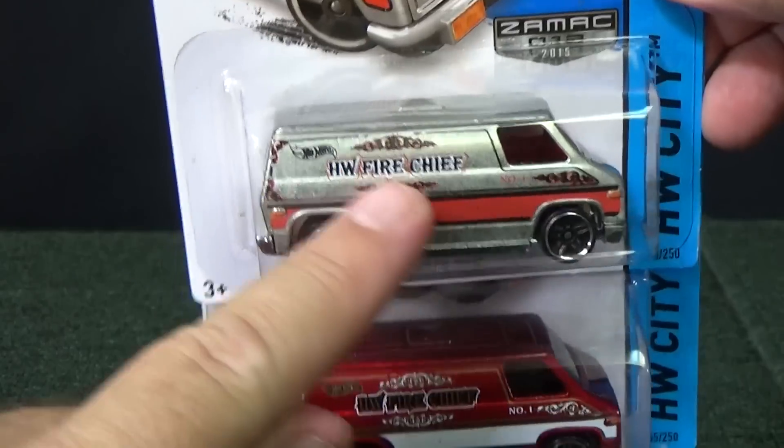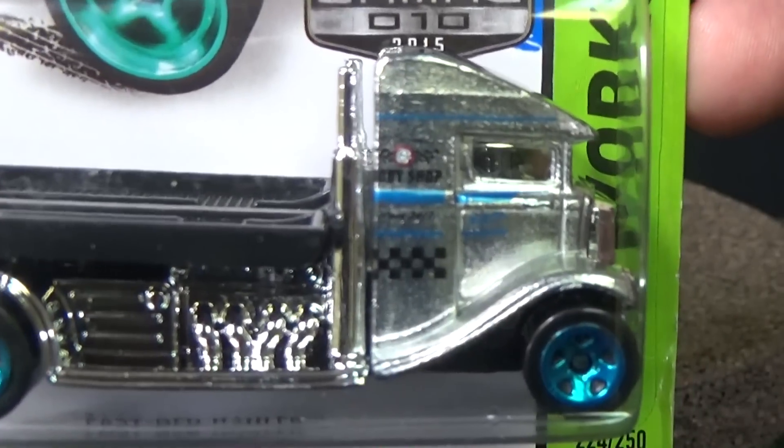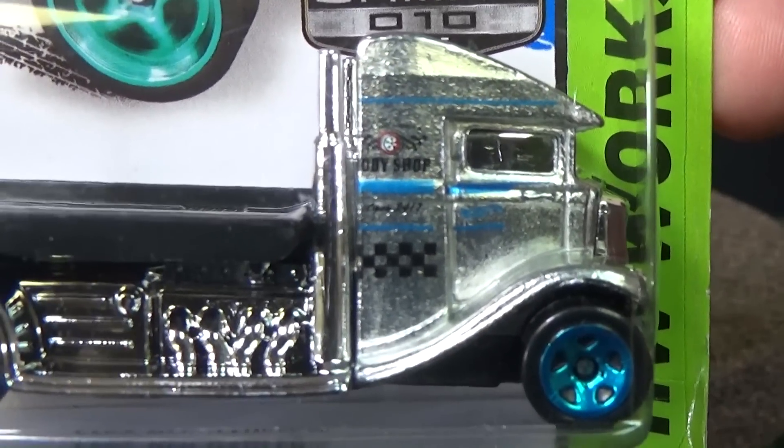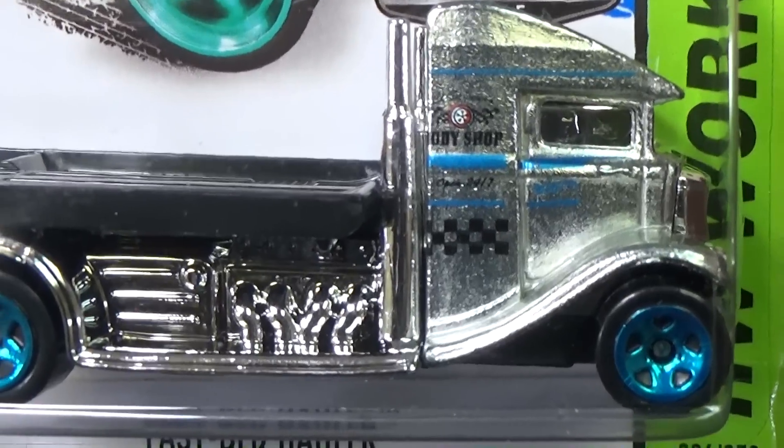As you can see, same decos, just no base paint. They do use a clear coat, though, to protect the metal from tarnishing. I did pick up extras of all three — I really love the Fastbed Hauler and the Supervan, and I got a few of the Cougar as well.